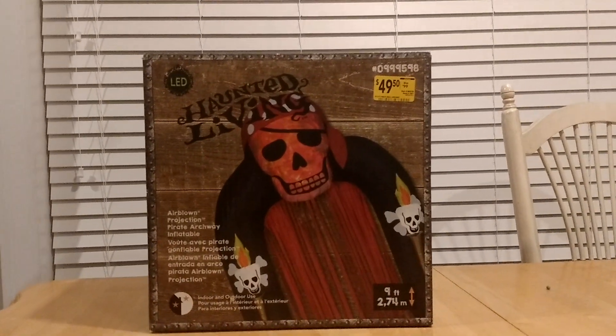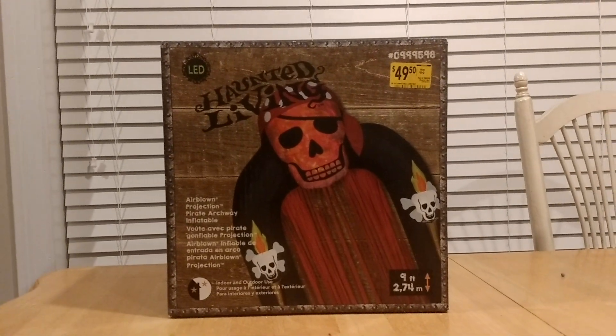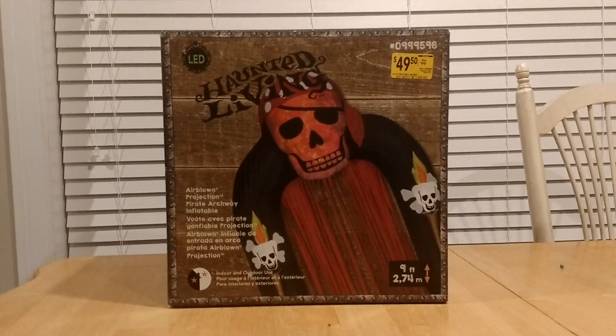What is going on you guys, Riley on Gemmy Inflatable Fans 98, and I got a really cool review for you guys today. This is the Gemmy 2018 9-foot tall Airblown Inflatable Pirate Archway.